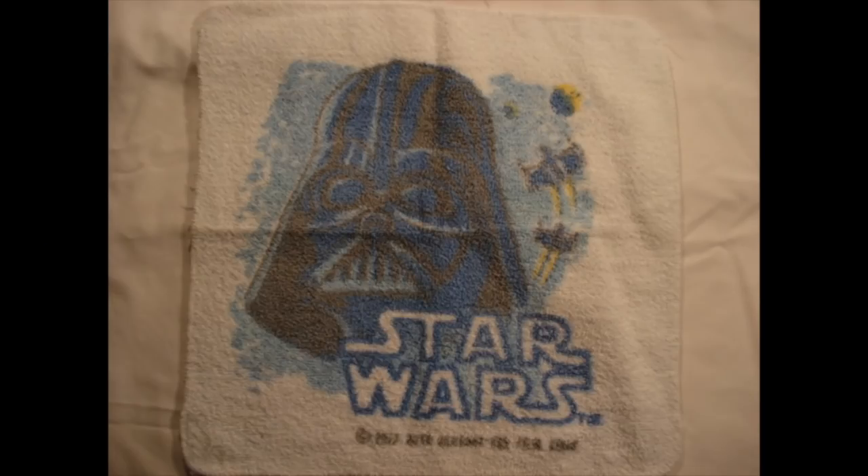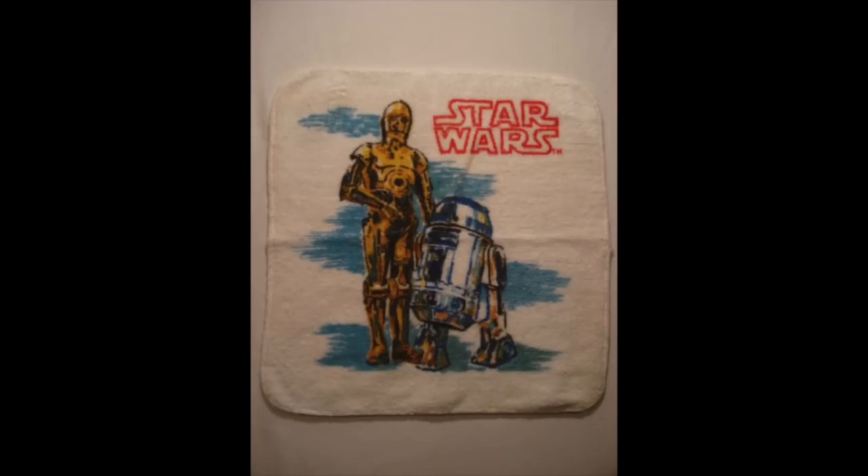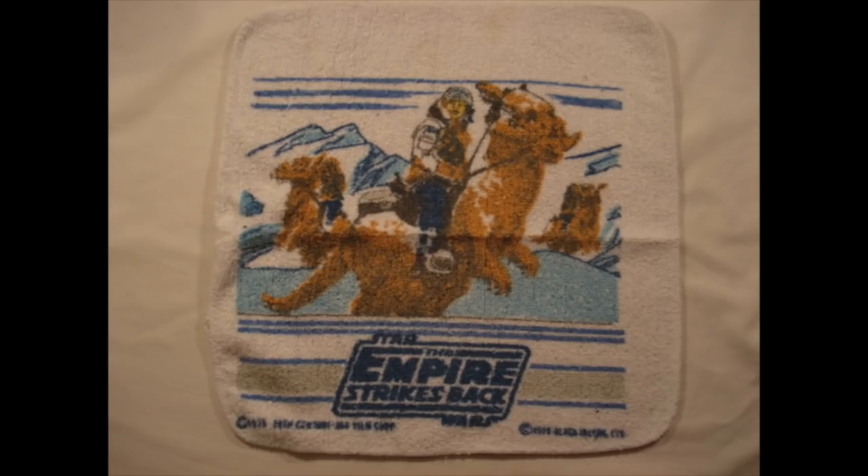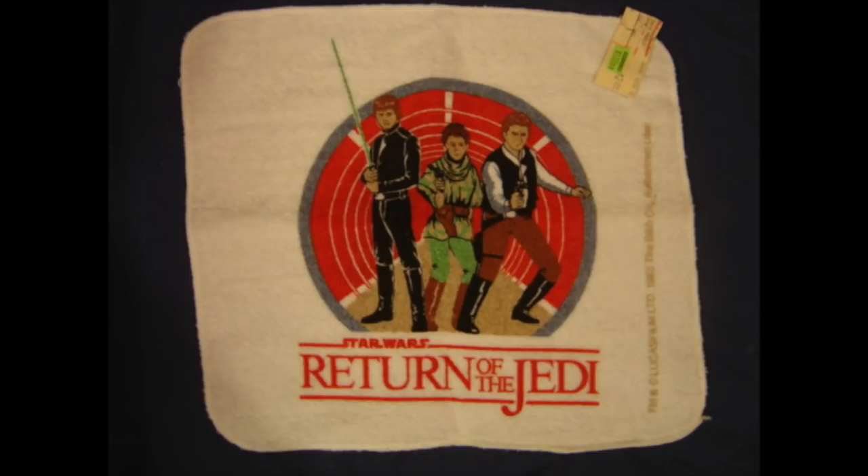Now what do you need? Star Wars washcloths. To be honest, I don't really know the difference between a hand towel and a washcloth — I guess a washcloth is small and the long towel is for your whole body. Here's a blue Darth Vader with some ships flying behind him, and here's C-3PO and R2-D2 — they were the Ewoks of the original film. Jumping to Empire Strikes Back, we've got Darth Vader with a yellow flashlight, Boba Fett, and if you're a fan of the Tauntauns, here's Luke Skywalker. And there was a Return of the Jedi washcloth also. The Return of the Jedi merchandise just seemed to get a little boring — just slap something Star Wars on it and they'll buy it. We have Luke Skywalker with his green lightsaber, Leia in her green poncho, and I guess that's supposed to be Han Solo — maybe it's his stunt double.